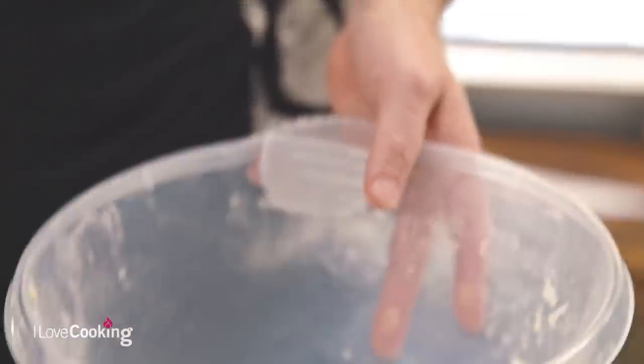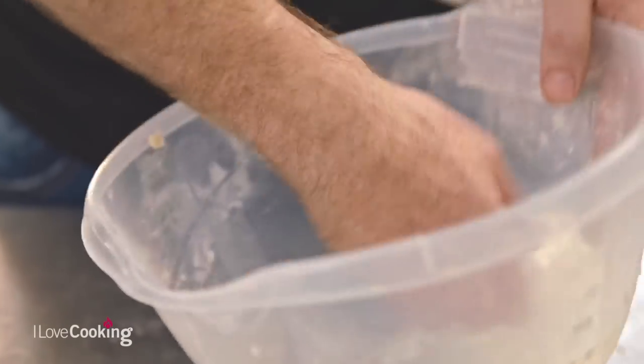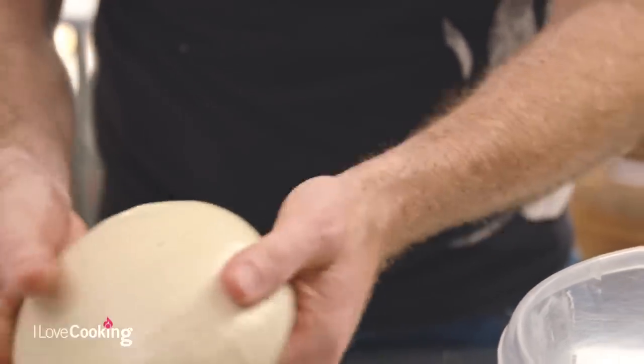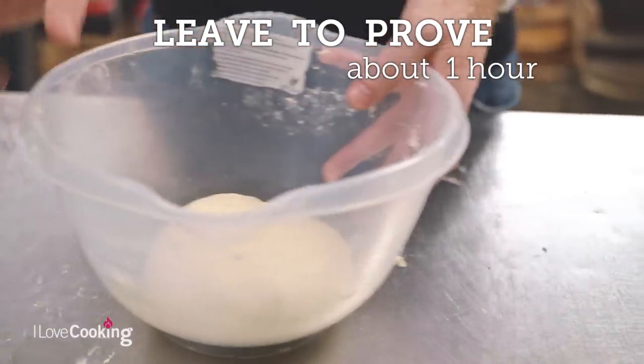Our dough is good to go. Take a little drop of oil in a bowl — sunflower oil will work fine too. Pop it straight into your bowl; this basically just stops the dough from sticking. By having a tiny bit of oil in the bowl, you'll find the dough much easier to handle, easier to manipulate, and it won't stick to your hands as much. We're going to pop our dough into our bowl and leave it to prove for about an hour.